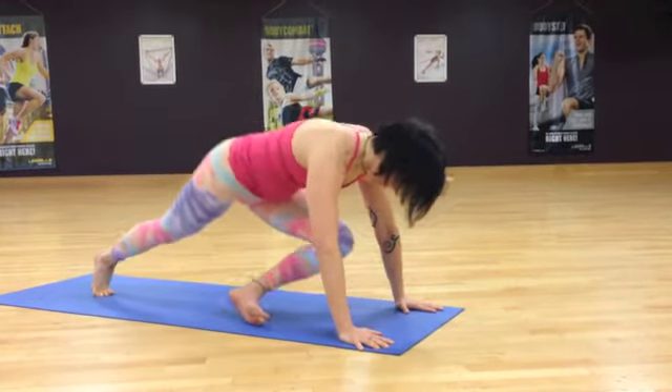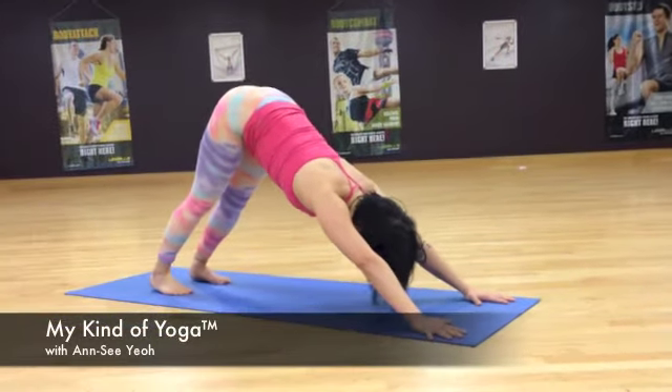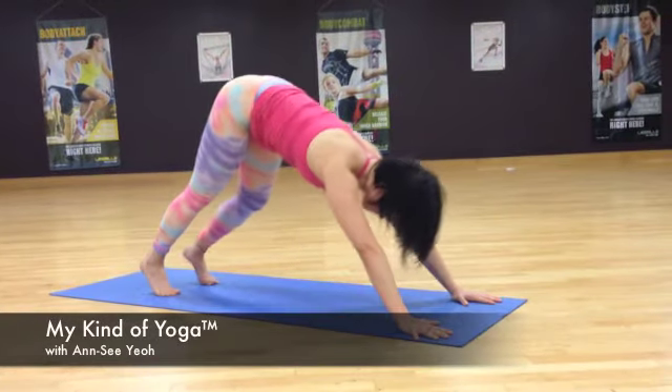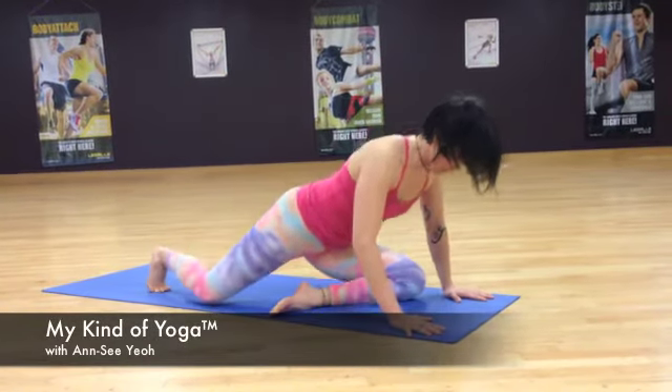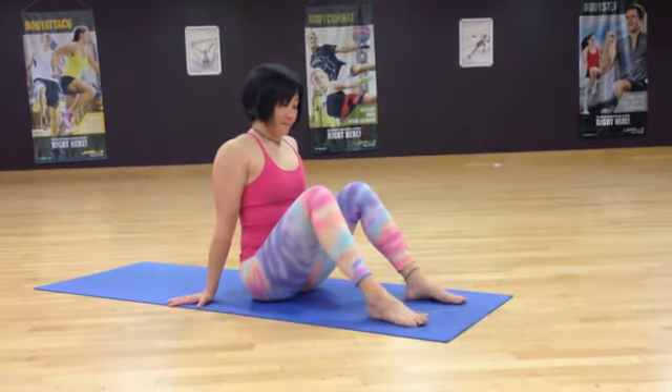From here we step back to downward facing dog. Ease out through your hips and legs, and then from there just bring the leg forwards, come to sit, and repeat it all again from the other side.